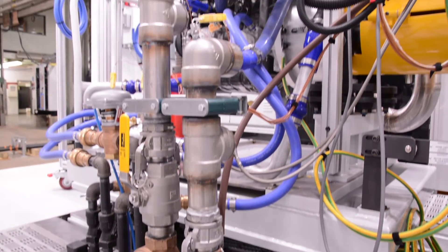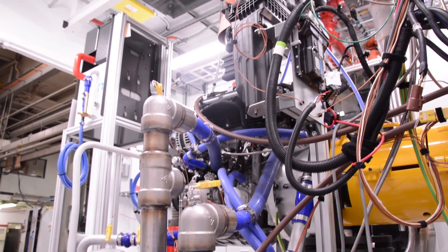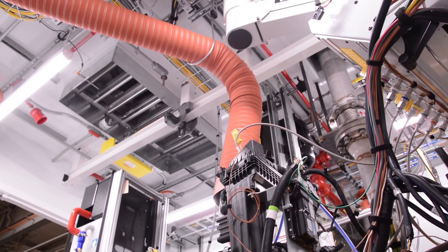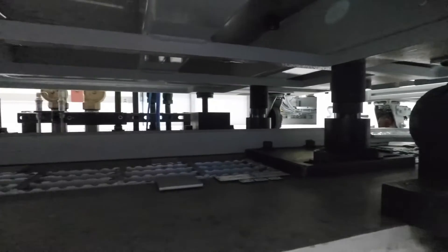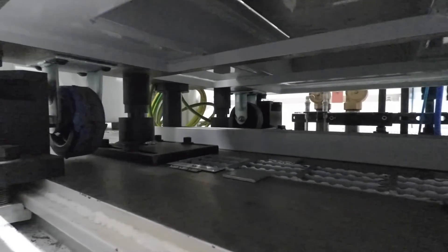With the cart-mounted system, you minimize cell setup time. The engine can be prepped outside the cell — all the dressing you need to do to an engine to run in the dyno can be done outside the container while you're running another engine. It's just a matter of some quick disconnects: roll the cart out of the cell, roll in the new engine, and make the connections. The cart locks into place with a pneumatic locking system as part of the bed plate assembly.